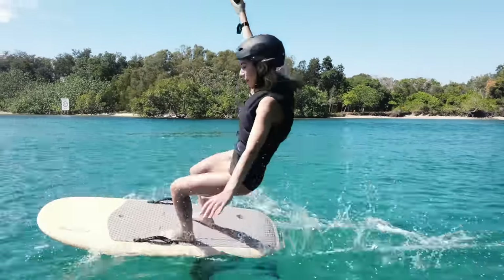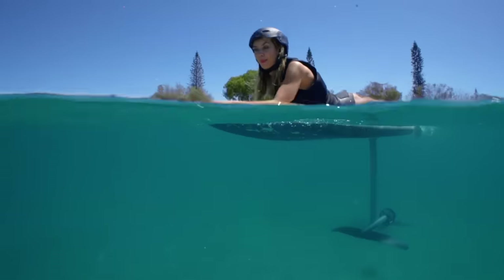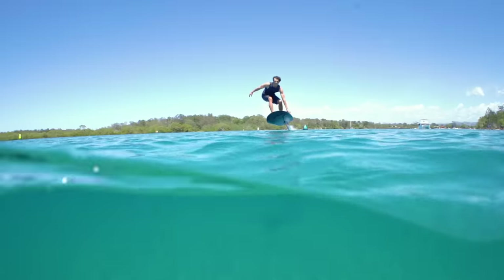Before we get started, let's talk about safety. When learning, there is a potential to fall on the board, wings or mast. Always wear a helmet and approved personal flotation device. Be careful not to kick anything sharp when swimming near the board. Keep hands or feet away from the propeller. The motor is powerful and a serious injury could result from coming into contact with it.